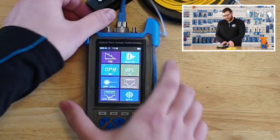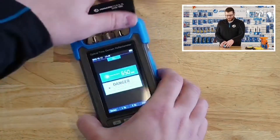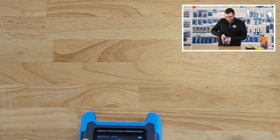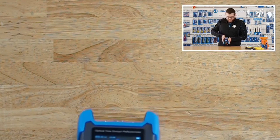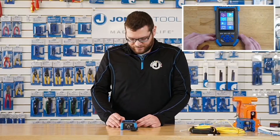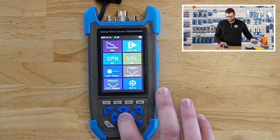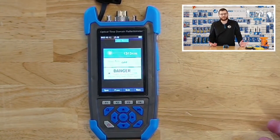It also comes with a VFL module, which just acts like any visual fault locator, as you can see. This is just the normal mode — it also has a 1 Hz pulse mode and 2 Hz pulse modes. It's just pretty nifty to have in there. This also comes with a laser source, same as our FLS-50, where it can be used for single-mode fibers with a laser source of 1310 or 1550 nanometers.